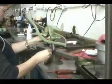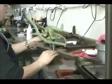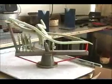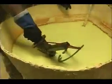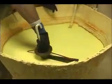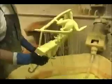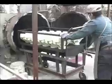The wax frogs are then attached to a runner system called a tree. The wax tree is dipped into a ceramic slurry and then coated with sand. This process is repeated several times over the course of a few days. When the ceramic shell is thick enough, it is placed into an autoclave where the wax is melted out.